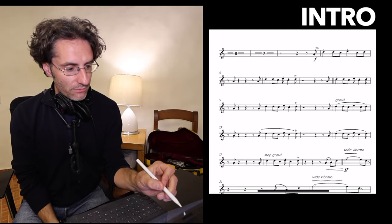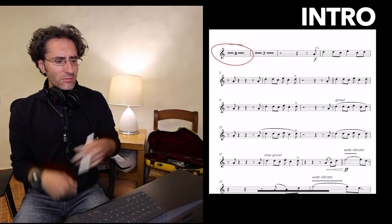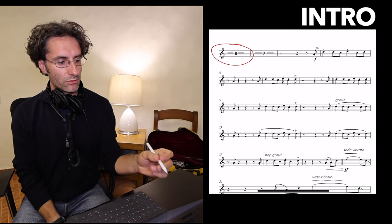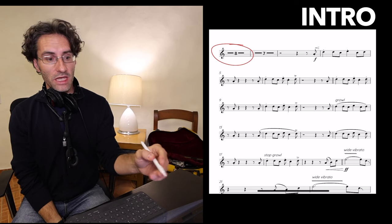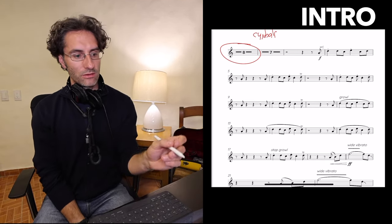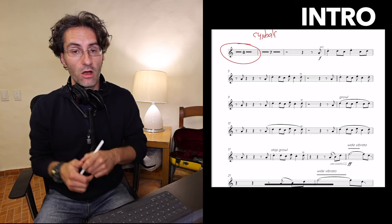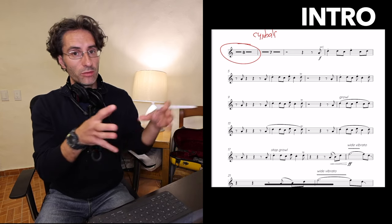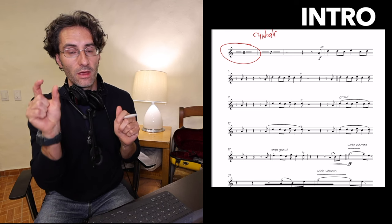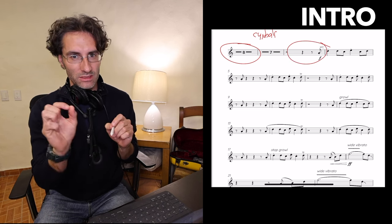So we have eight bars here — a really cool groove. After those eight bars you're gonna hear cymbals coming in, and that's your cue for the next block of eight bars. Two blocks of eight bars, and we're coming in on the very last bit of the eighth bar. Make sense? Check it out.